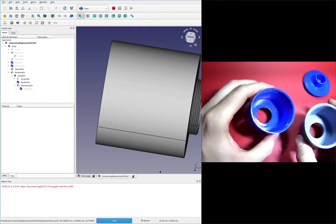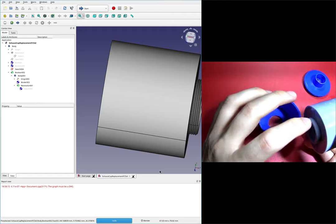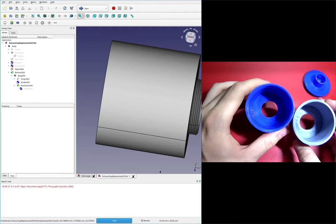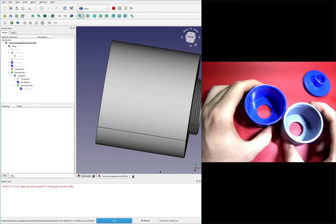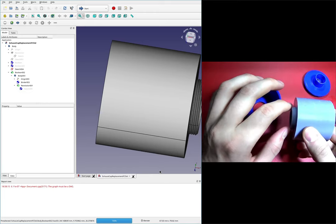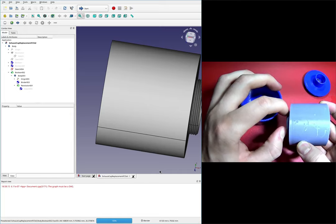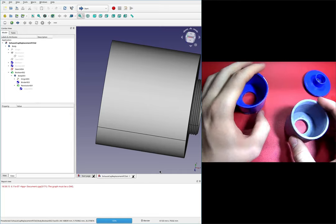In the last video we modeled this, and unfortunately both of our threads — here and here — are neither of them the correct size. In this video, I'd like to go through and fix that, and hopefully iterate just one time on these threads.